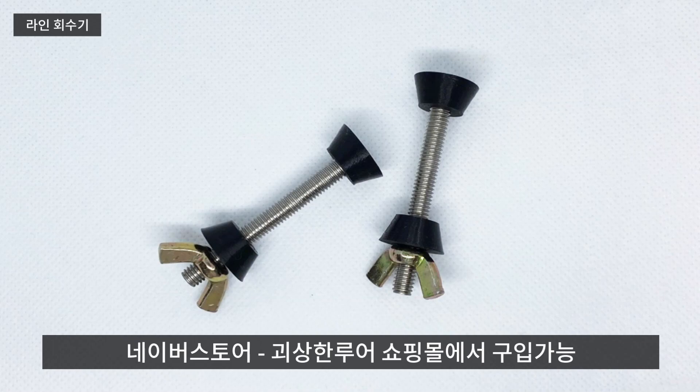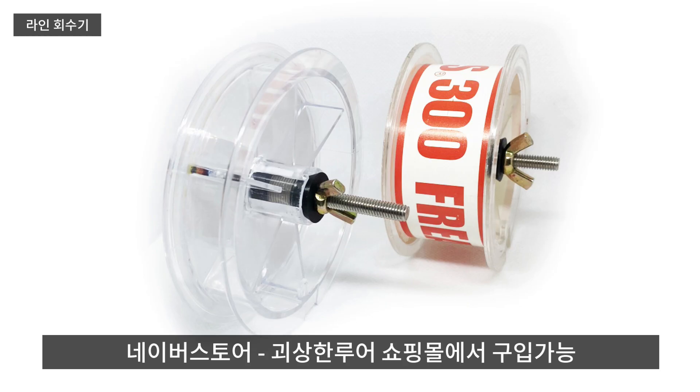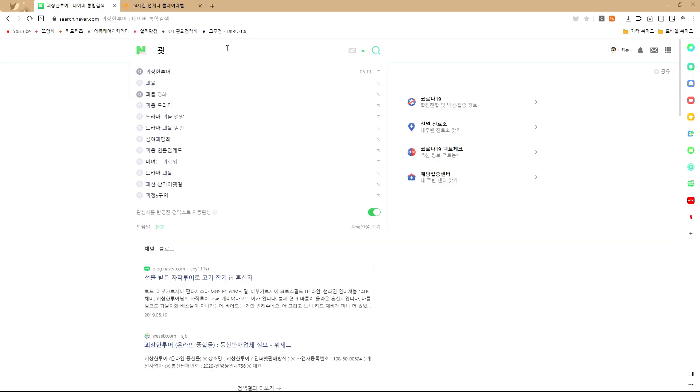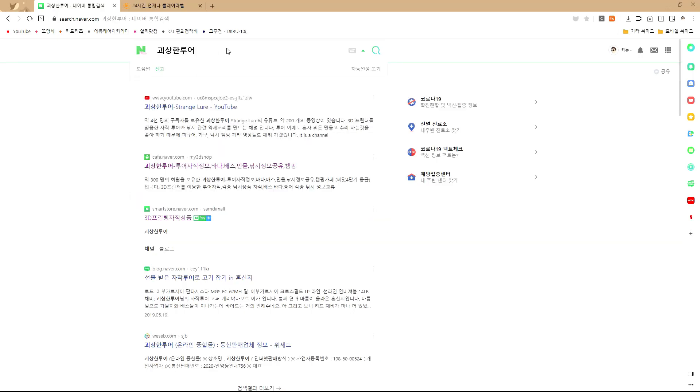두 개 한 세트 제품이고, 얇은 스풀과 굵은 스풀 두 가지 모두 사용 가능하도록 만들었습니다. 구매할 수 있는 링크는 영상 하단 설명란에 적어두겠습니다. 또는 네이버 쇼핑몰 스마트 스토어에서 '괴상한 루어'라고 검색하시면 됩니다.